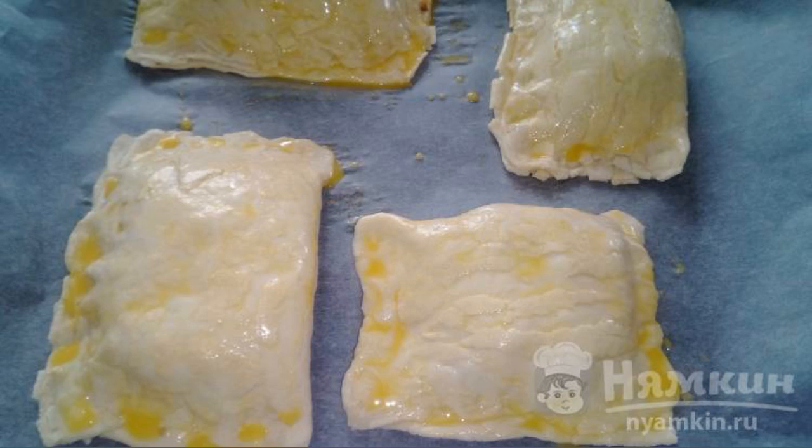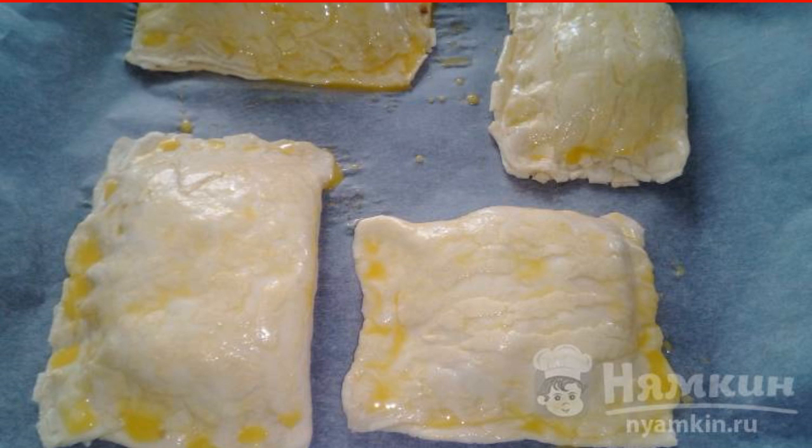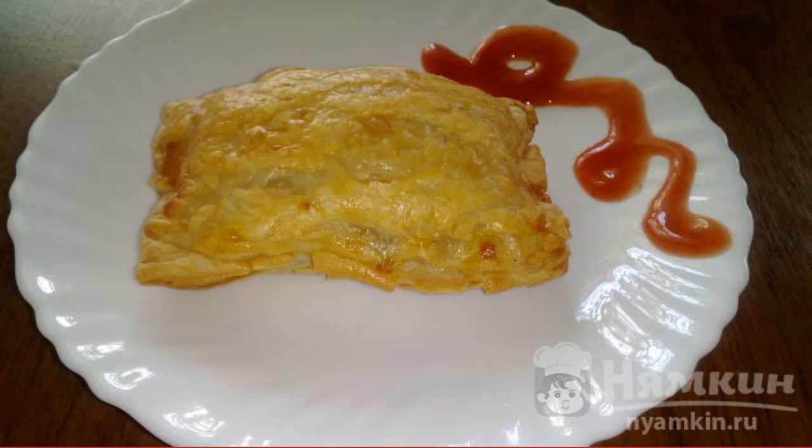Spread on a baking sheet covered with parchment and lubricate each puff with beaten egg. Send to a preheated 180-degree oven for 20 minutes. Enjoy your meal.